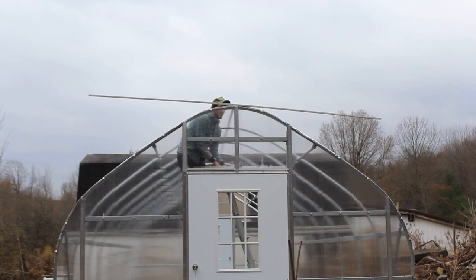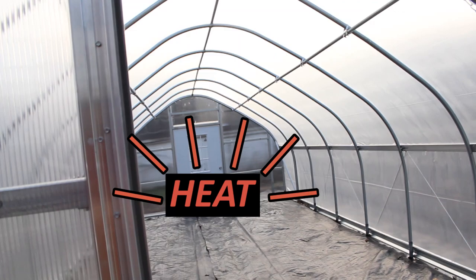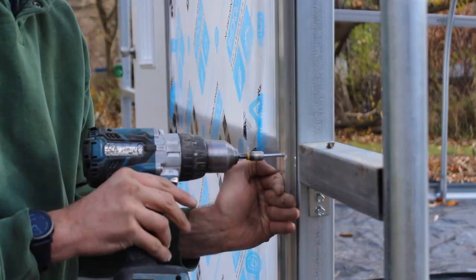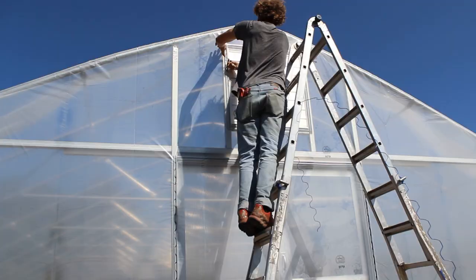8mm polycarbonate isn't the easiest or fastest greenhouse glazing to install, but it keeps the heat inside your structure wonderfully, it looks amazing, and it can last 15 plus years. So my hope is that this video will make it a little less intimidating so that you can consider it as an end wall covering option for your season extension structure, maybe the next time you're changing out your 6mm end wall covering, for example.